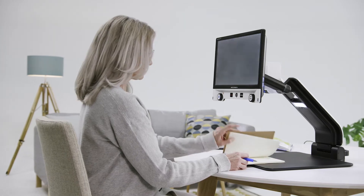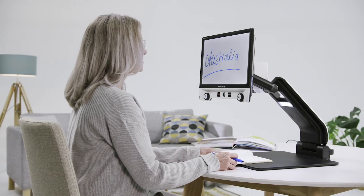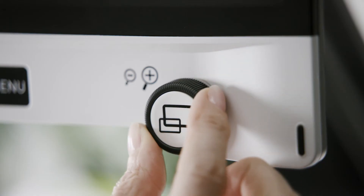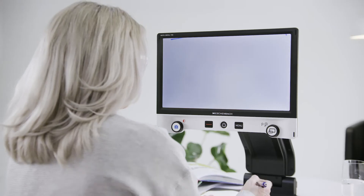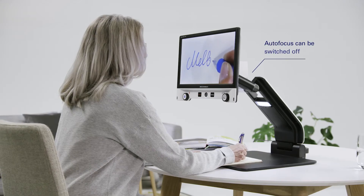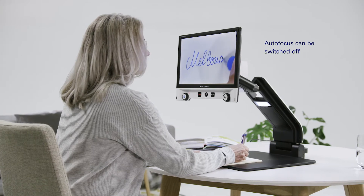The Vario Digital FHD is not only useful for reading, but it is also ideal for writing. Select the suitable magnification level required for writing and simply deactivate the autofocus so the camera stays focused on the page, even if your hand goes under the camera.